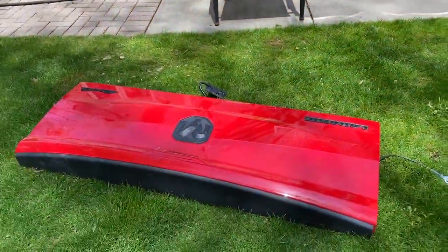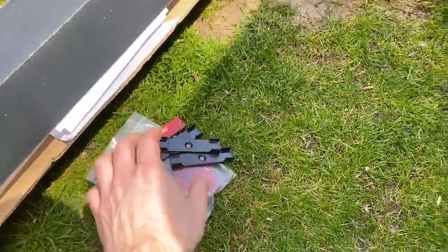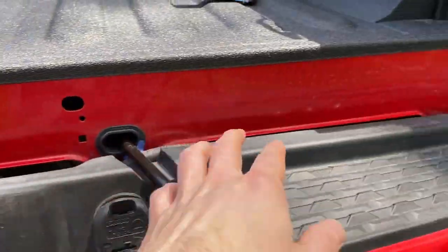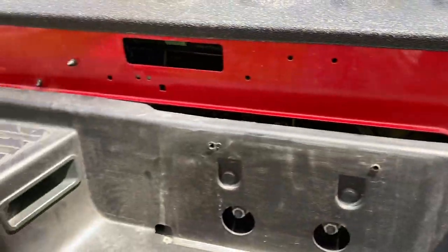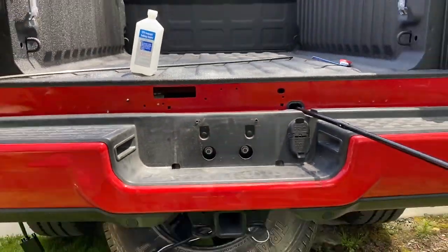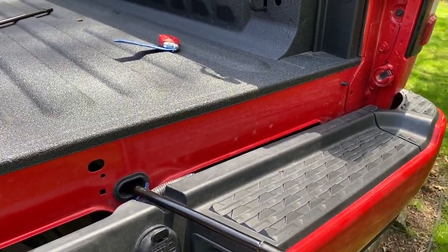Once the tailgate is removed you're going to want to clean the mounting surface with rubbing alcohol. I chose to go the route with the little clips because I access my spare tire underneath the tailgate, so if I need to access my spare I can take the bar off of the clips rather than take the whole bar off and have to reapply some 3M adhesive. So you're going to clean all of this then determine where you want the clips to go — I'm going to put this just right above this plastic lip right there so that way it is flush with the black lip.